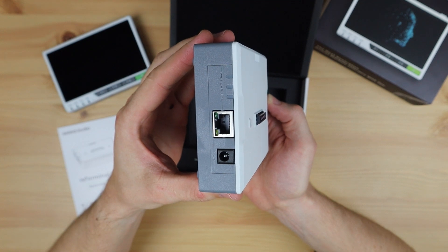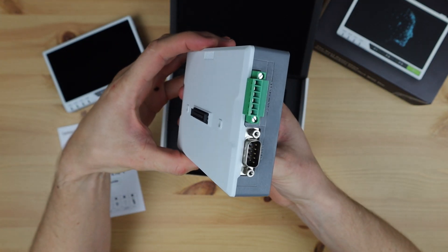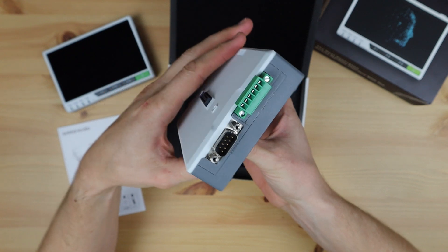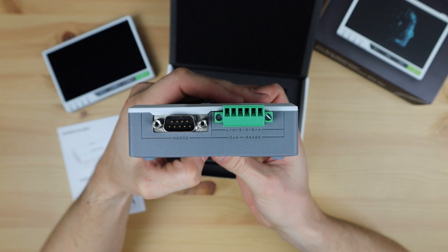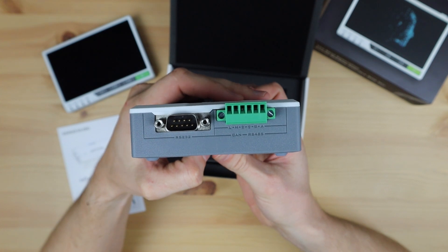On the right side are two industrial ports: a DB9 connector for the RS-232 interface and a 6-pin terminal connector for the onboard RS-485 and CAN interfaces. So you've now got a number of options for industrial interfaces on the reTerminal, something that's not very common in the Raspberry Pi expansion board range.